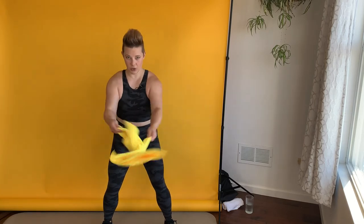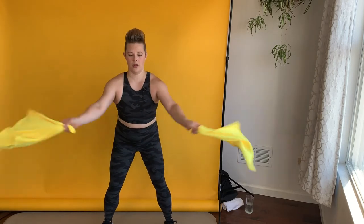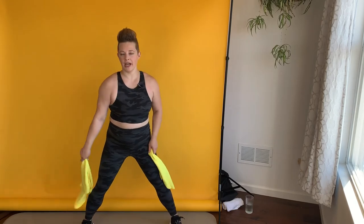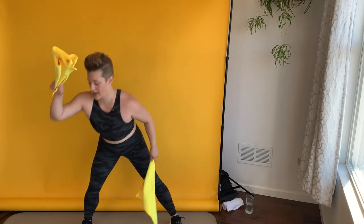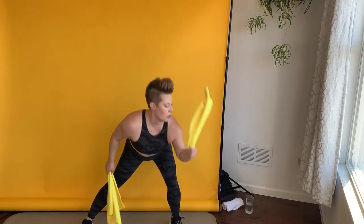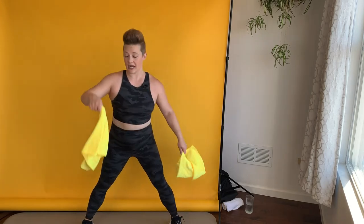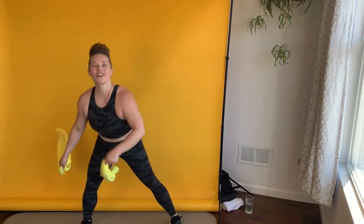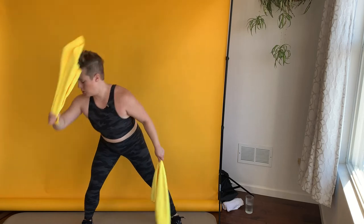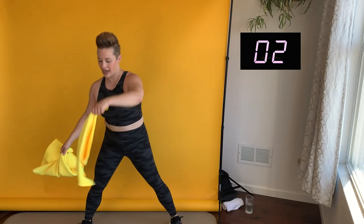We've got ten more seconds here and then we're getting into a really wide triangle. Keep it going — three, two, one. Get into that wide triangle. Slap one side, slap the other side — you're actually slapping the floor if your towels can reach down. If your knees don't bend that far and you can't quite get down to the floor, that's totally fine. Work in a range of motion that feels good for your joints today. This is the last move of this circuit — we've got two more repeats of it.